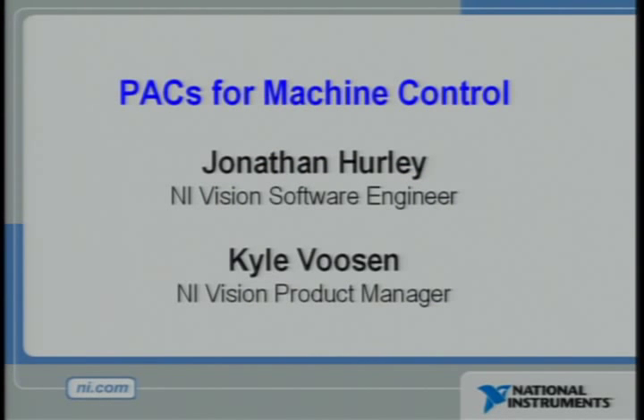One of the primary uses for PACs is in machine automation. Our newest PAC platform, Compact Rio, is ideally suited for these types of applications. Kyle and Jonathan are going to show us how we're using Compact Rio and our Compact Vision systems to do high-speed machine automation.